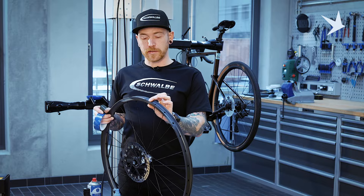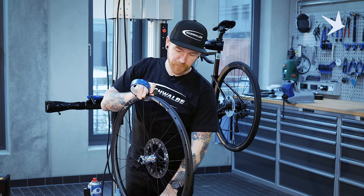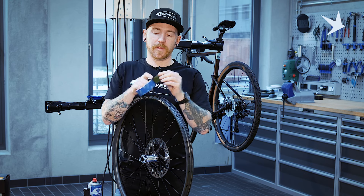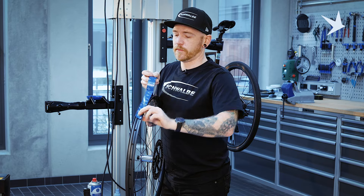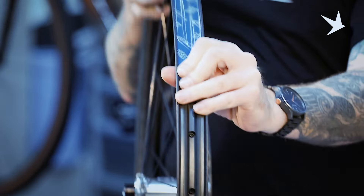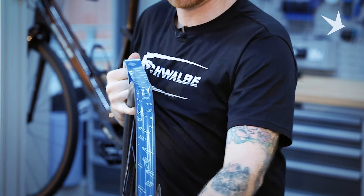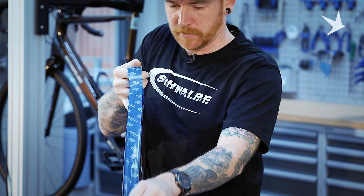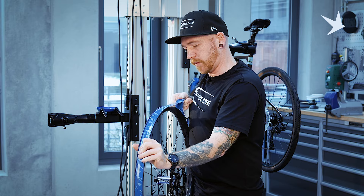I would recommend starting opposite the valve hole, so six o'clock on the clock if you will. Flip the wheel over, valve at the bottom, find the rim join about 10 centimetres past it and start with the rim tape. The idea here is just pull a bit of tension into the tape as you're rotating it, so the tape follows the contour of the rim. Just hold your fingers and move them along the tape for each rotation, just to ensure the tape isn't unravelling.